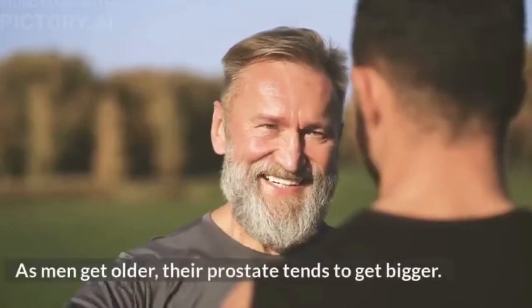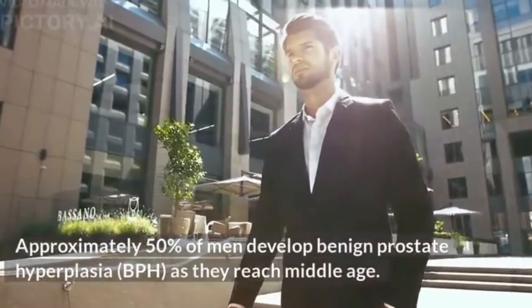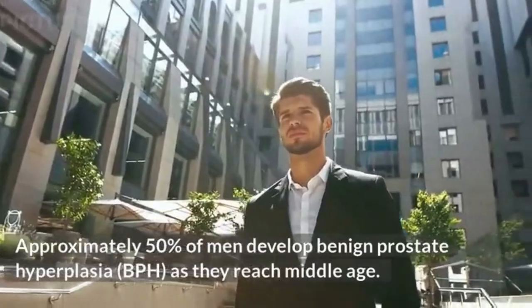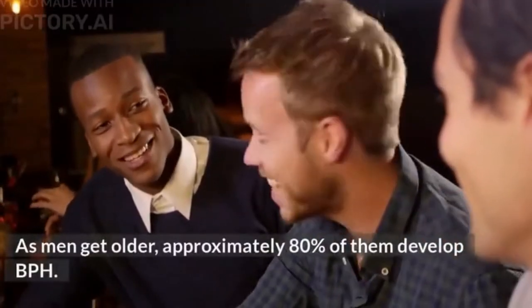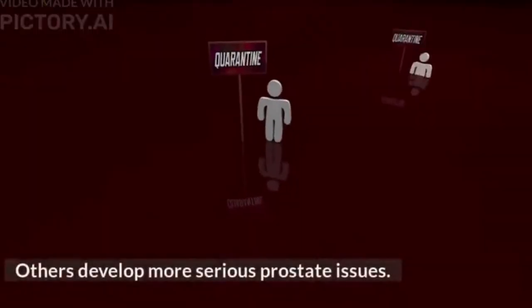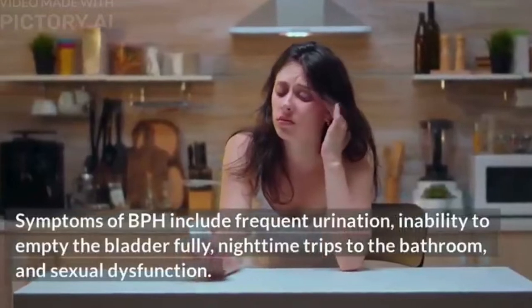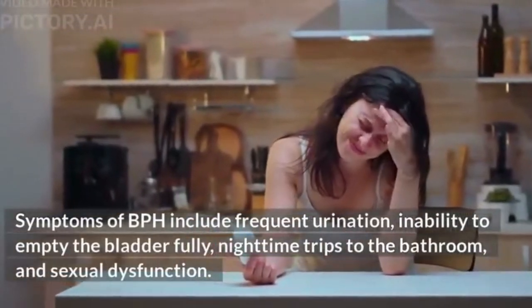As men get older, their prostate tends to get bigger. Approximately 50% of men develop benign prostate hyperplasia (BPH) as they reach middle age, and approximately 80% develop BPH as they get older. Others develop more serious prostate issues. Symptoms of BPH include frequent urination, inability to empty the bladder fully, nighttime trips to the bathroom, and sexual dysfunction.